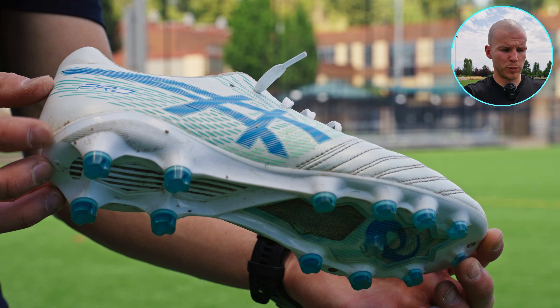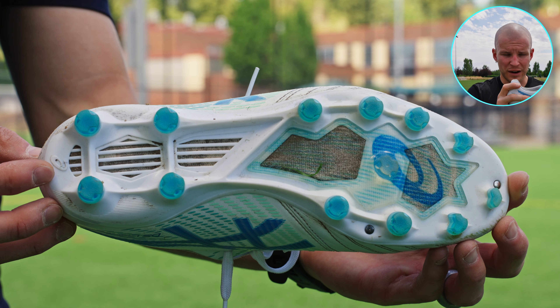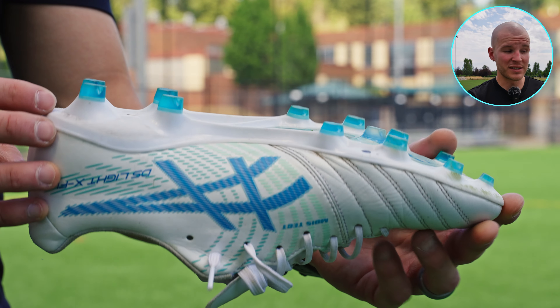From a sole plate perspective, there's a good amount of torque stability. You've got a good amount of flex, but also pretty good snapback for a boot of this nature. Honestly, it's hard to complain about these because they feel really nice and grounded underfoot. So for me, the sole plate is going to get an eight out of ten.